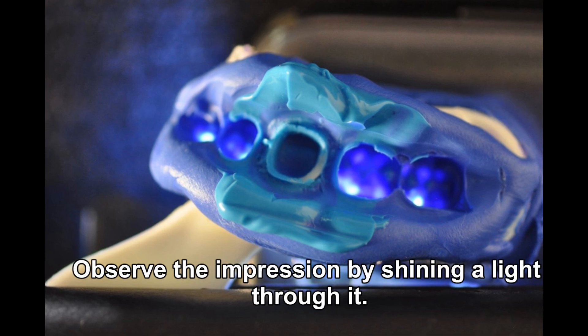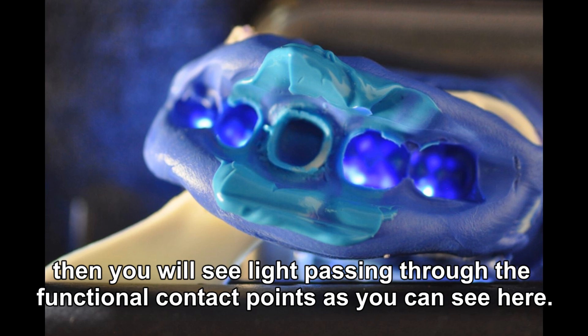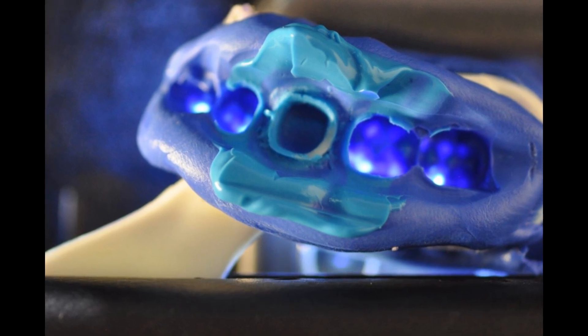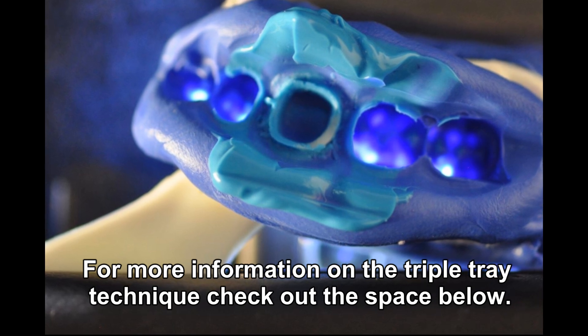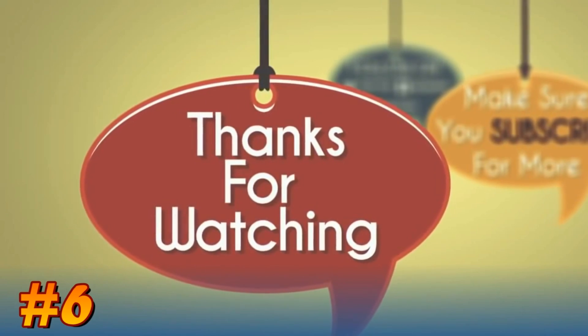Observe the impression by shining a light through it. If the bite is proper, you'll see the light passing through the functional contact points, as you can see here. For more information on the triple tray technique, be sure to check out the space below. Thanks for watching and see you in the next one.